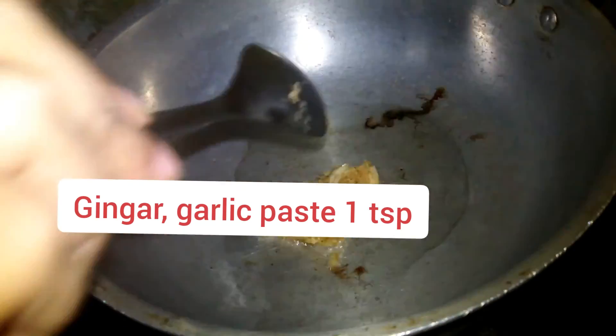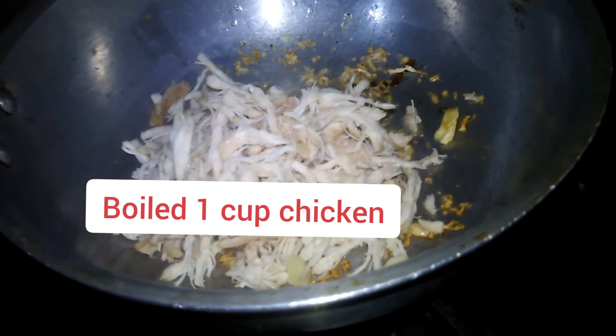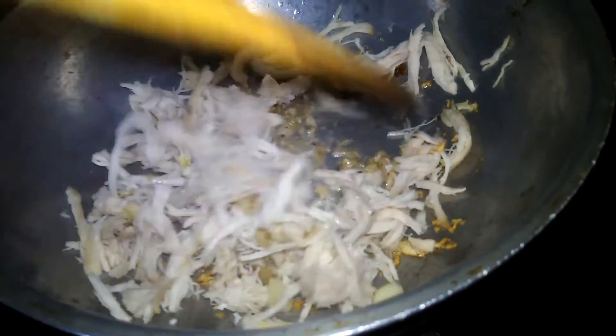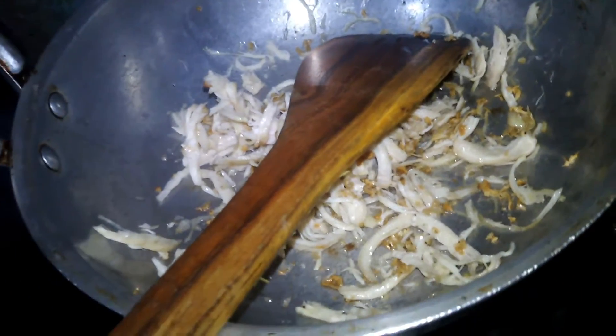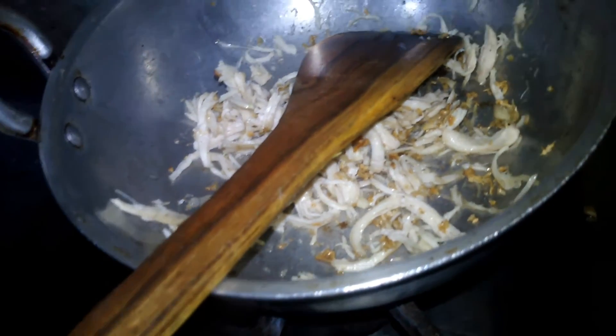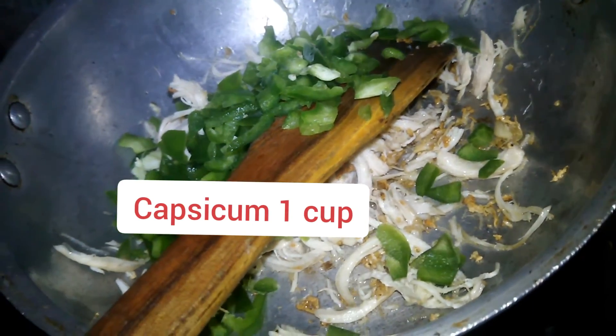I have 1 cup of chicken. I will add 1 cup of chicken. I will fry it for 1 minute.